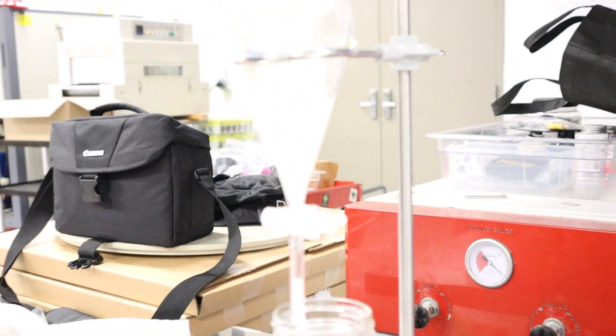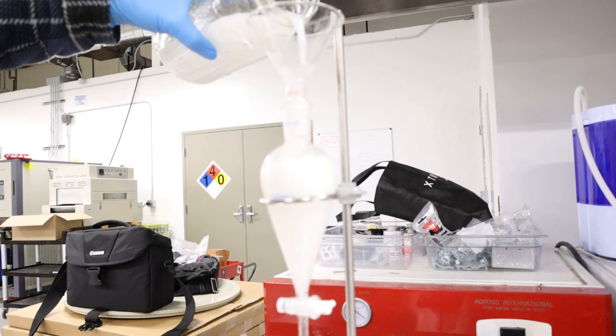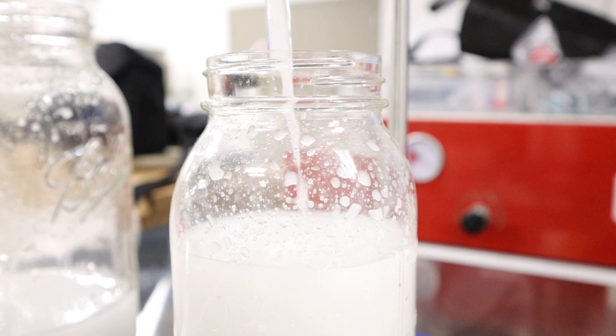It would seem like there was a whole lot of material that came out of the dryer. Smells good.